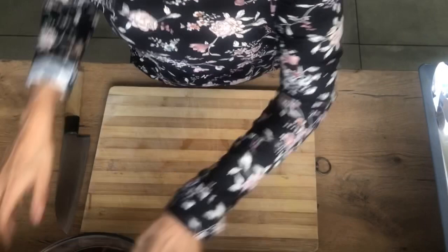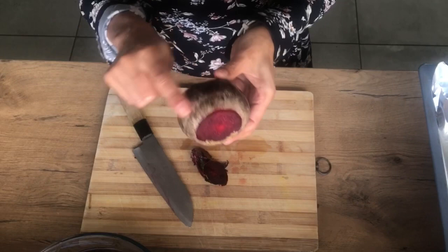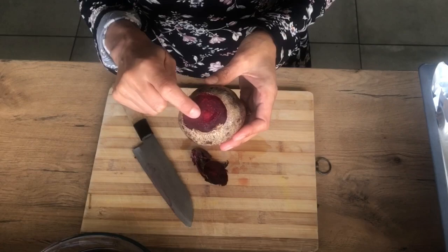It's easy to just cut the tops off. It's okay if you see some of the beetroot flesh sticking out, because we're going to roast it and the skin is going to come off anyway. So don't be too worried if you're cutting through and you can see the flesh. We'll just leave them on the side and trim each one.